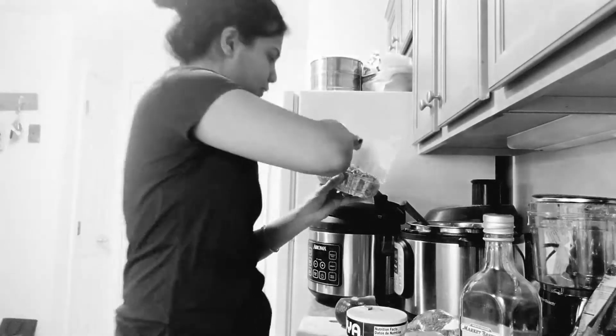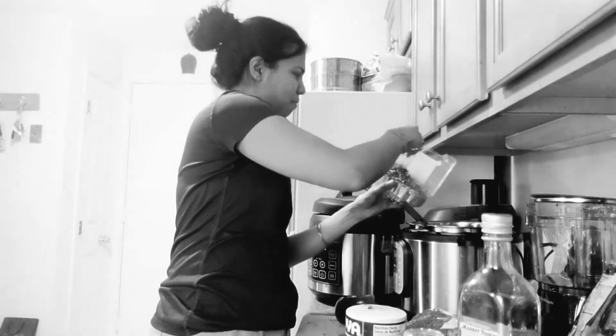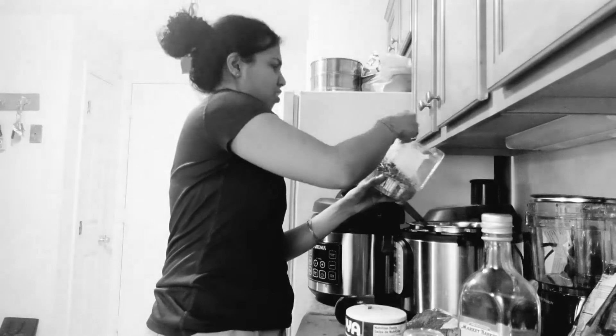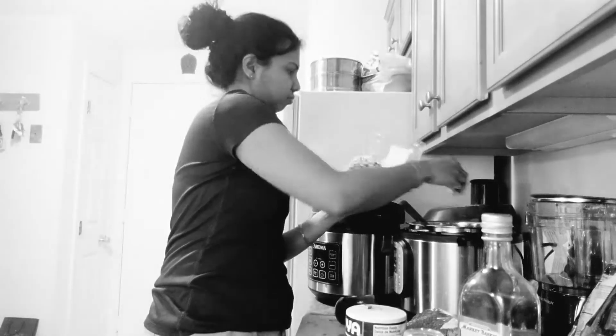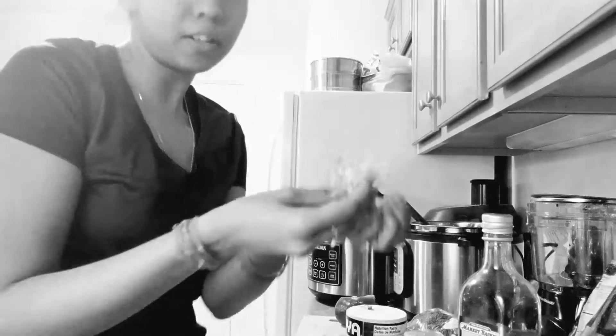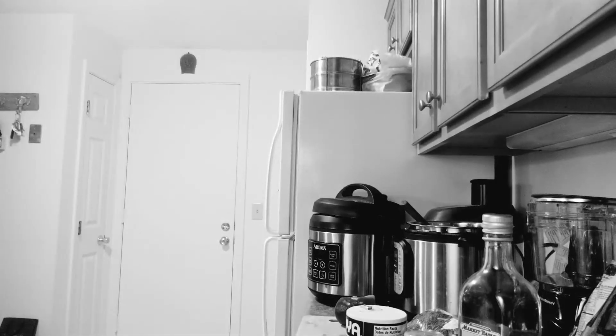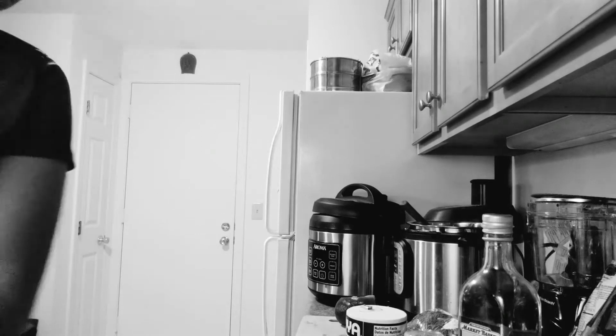I'm also going to add some sprouts — I got some alfalfa sprouts. I'll check in the comments tomorrow if you're allowed to cook sprouts. I think you are, but I don't know — I'm going to add them anyway. This looks really good. The chicken is still not fully thawed.